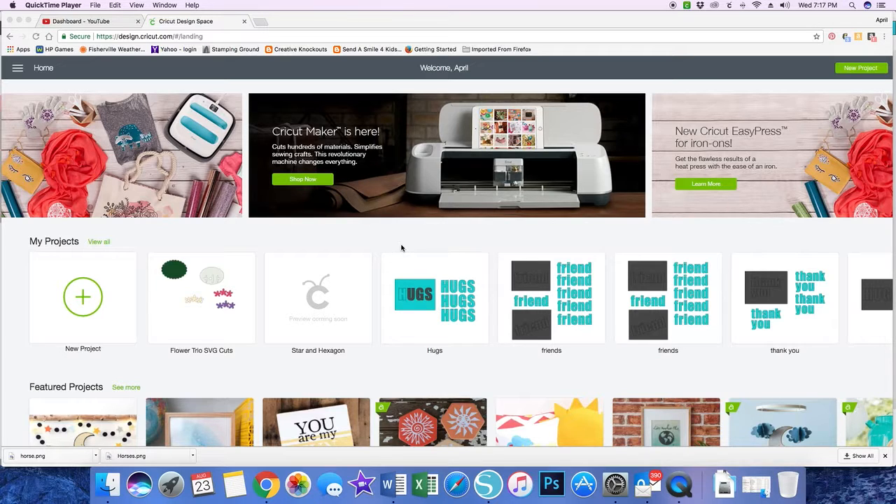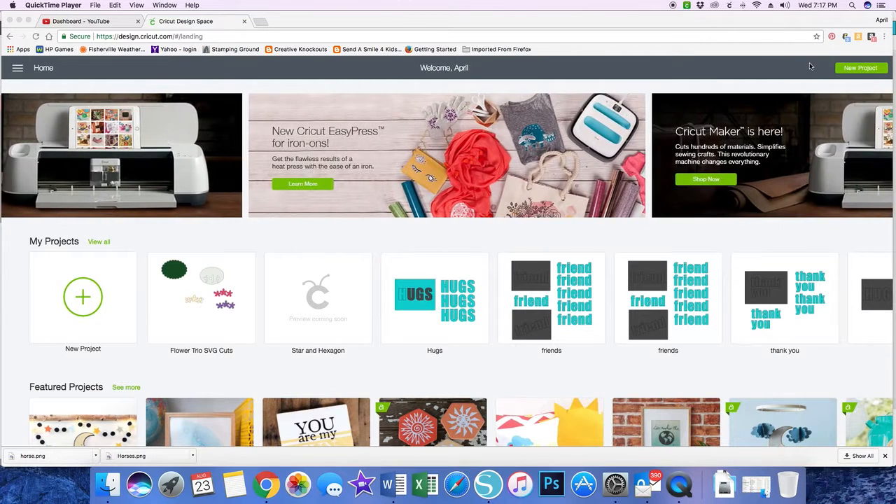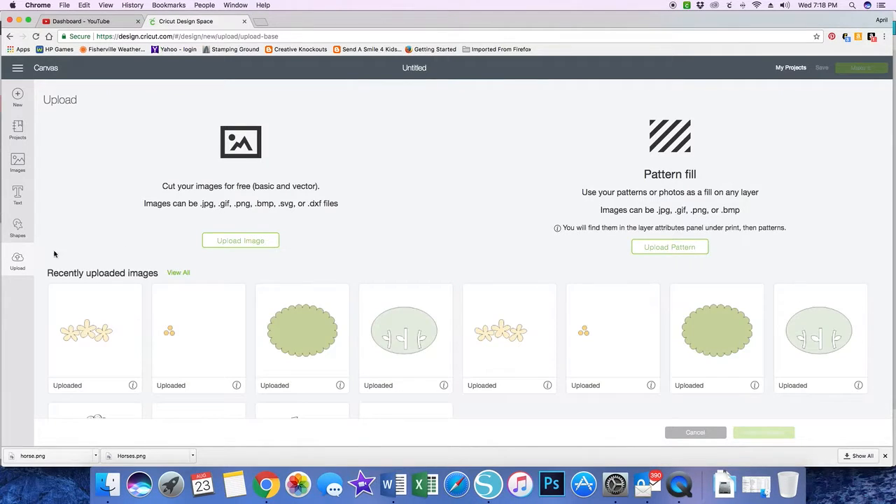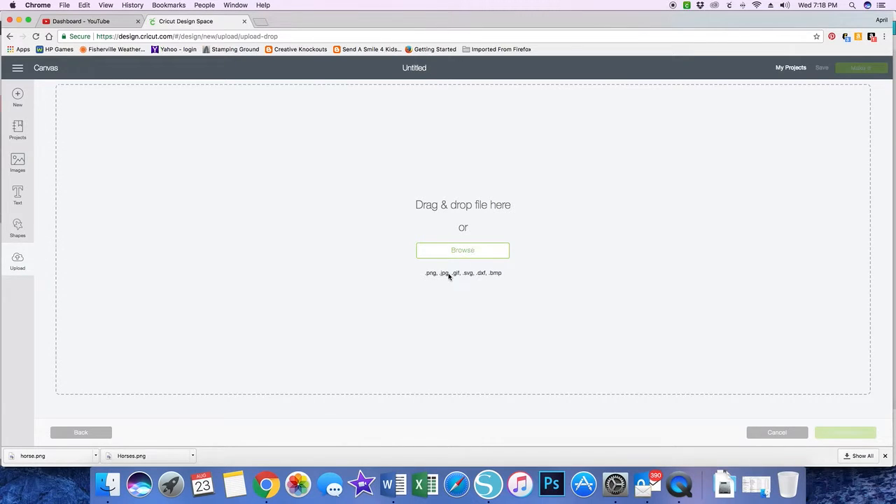I'm going to click New Project — I'm in Design Space. You can click New Project here, or here in the upper right-hand corner. My image is for a design team project and it is not in Design Space yet, so I want to bring it in. I'm going to click Upload, which is along the left-hand menu bar. Here it says Upload Image or Upload Pattern. Today I'm going to upload an image.